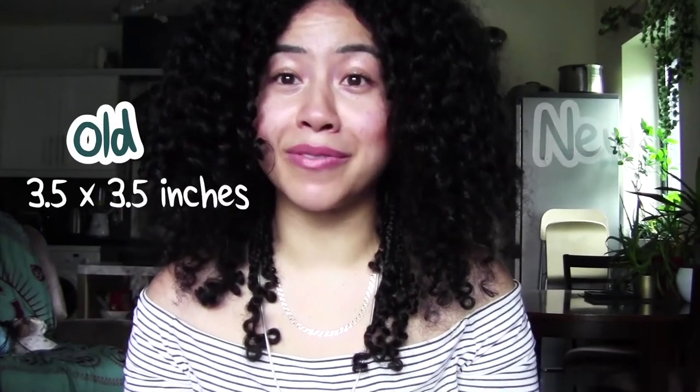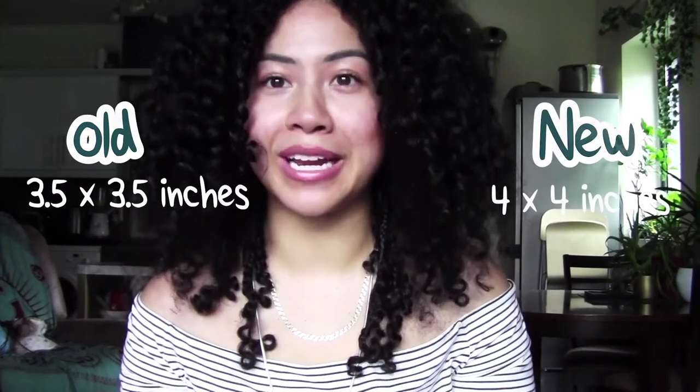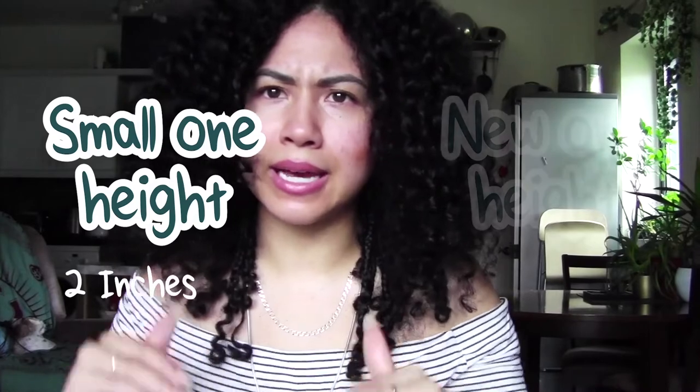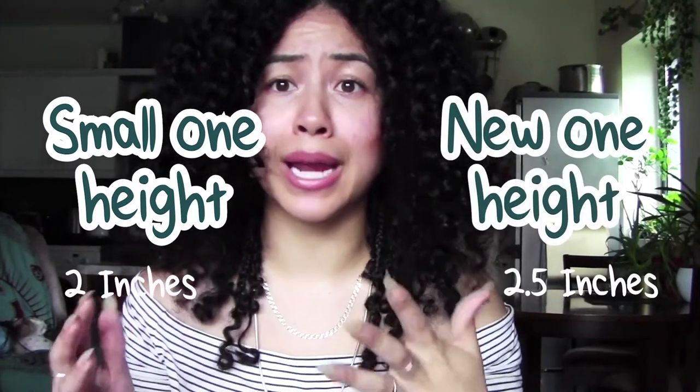Speaking of bigger — the unit is bigger. So if you are accustomed to walking around with your unit in your pocket, you do have to hope that whatever pocket you're using is big enough to hold the new unit. Whereas the old one is 3.5 inches by 3.5 inches, the new one is 4 by 4 inches. The height of the old one is about 2 inches and the height of the new one is about 2.5 inches.